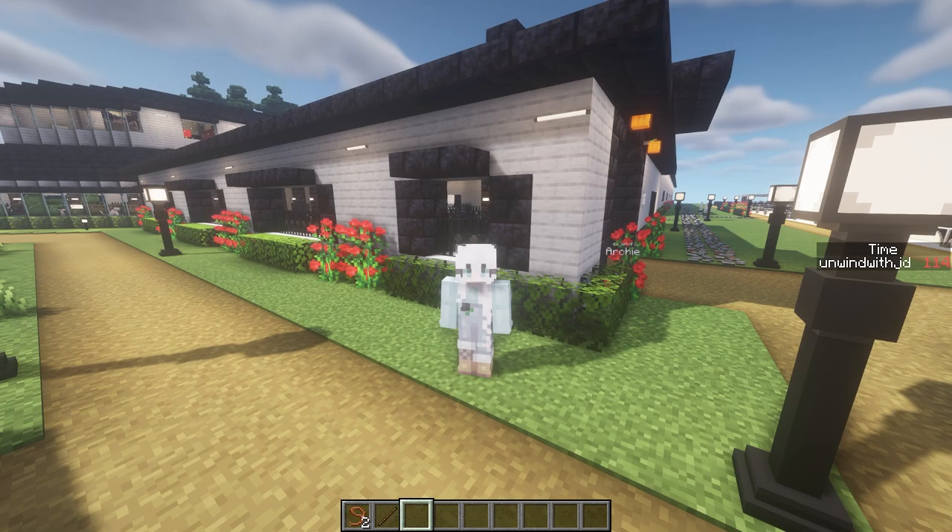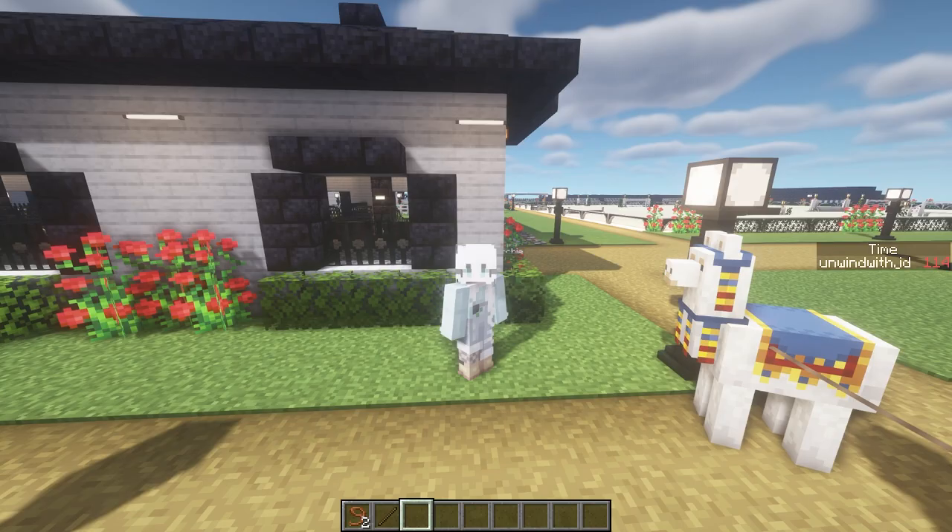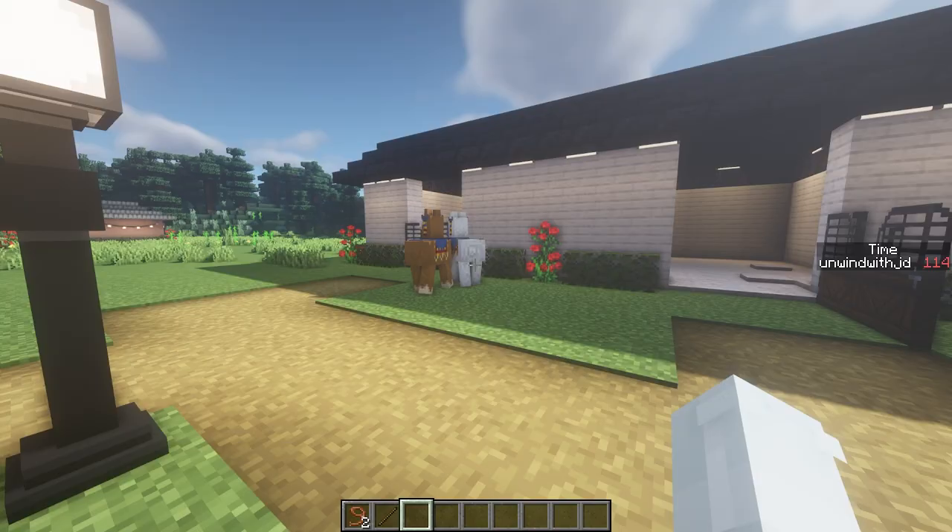Hello everyone, it's so great to have you back. A lot of you have been asking me for a tutorial on how I built my barn and my arenas and stuff. I really don't know what you mean by tutorial, so I'm just going to kind of guess and wing it.